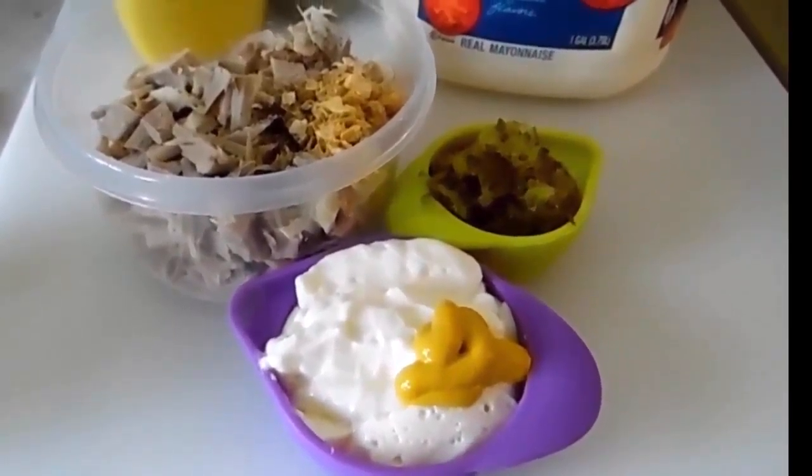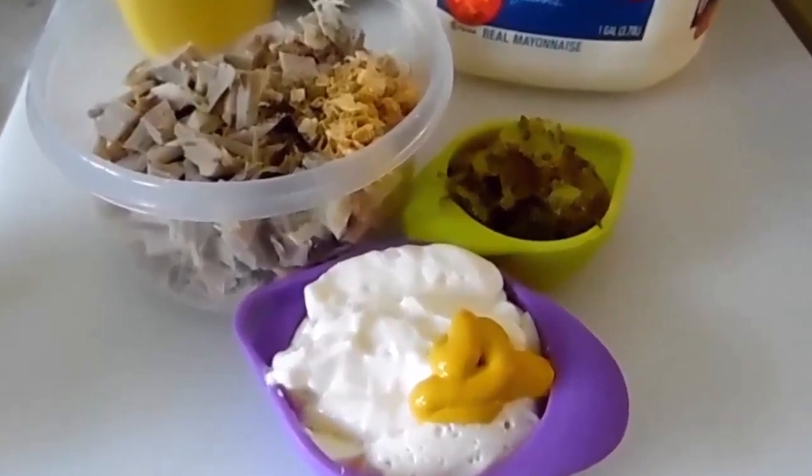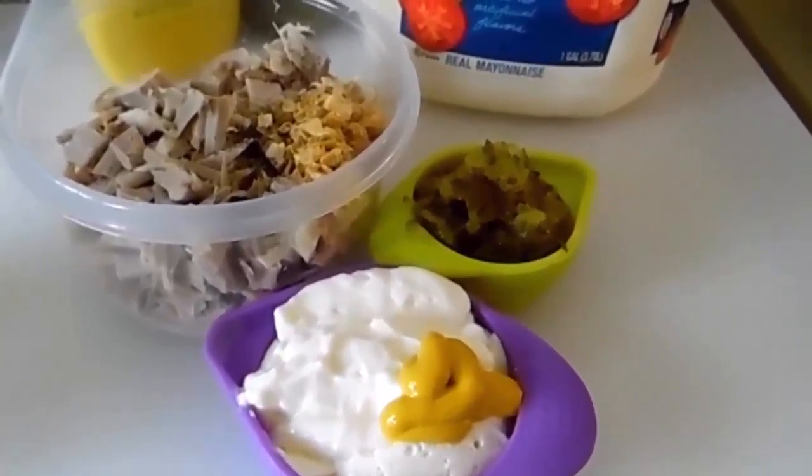How to make turkey salad. I've got about two cups of chopped up turkey, leftover, like from Thanksgiving, Easter, any holiday dinner.